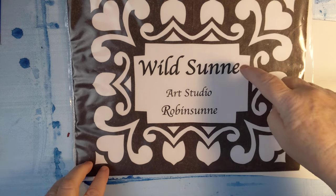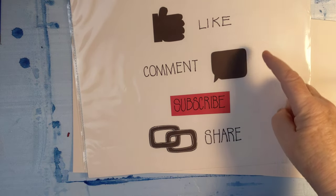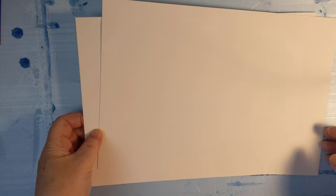Hello and welcome back to Wildsun Art Studio. My name is Robinson. Please do like, comment, subscribe, and share this video if you like this video, which I hope you will.